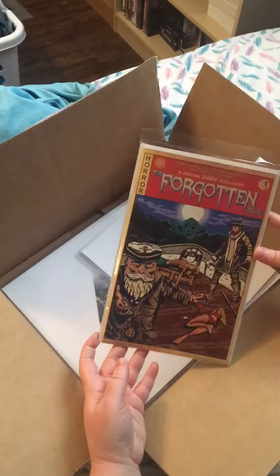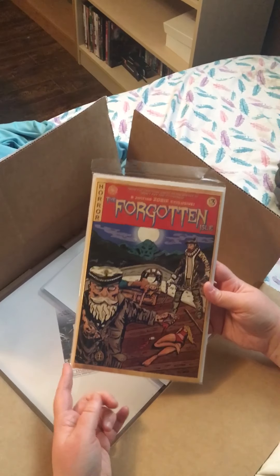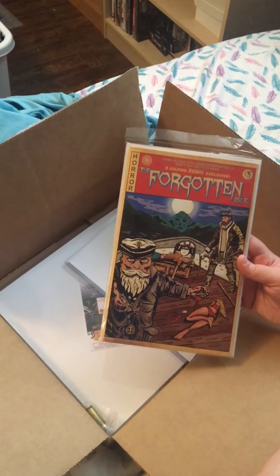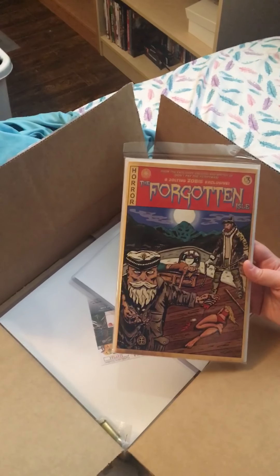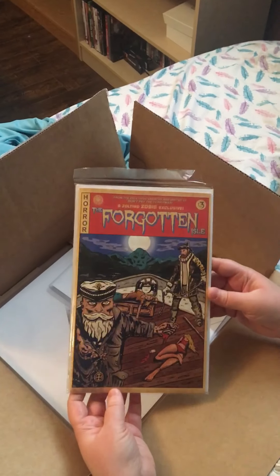If you've seen my other unboxing videos of this, they put a comic book in. This is an exclusive comic strictly just for Zobie Productions. This is the third one now. I'm not reading these unfortunately — I said I was going to read them maybe in time — but I know Eric wants to read them. So that's pretty cool.